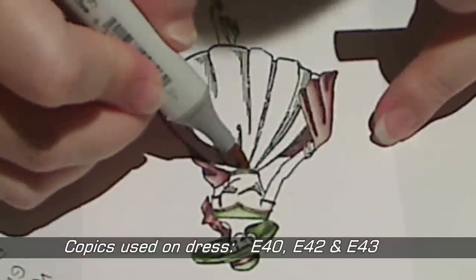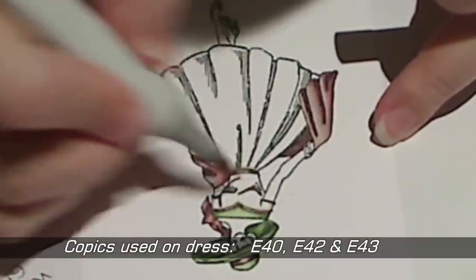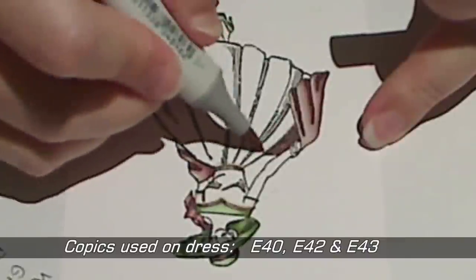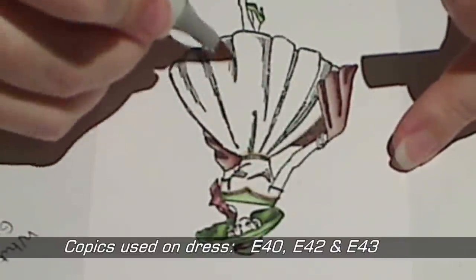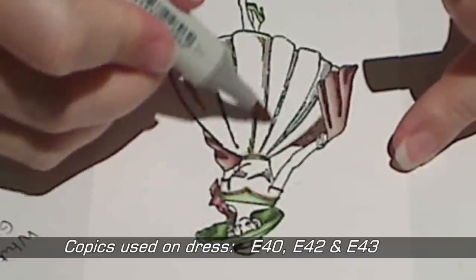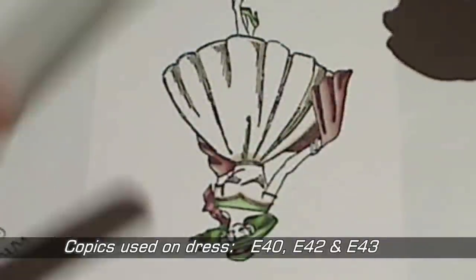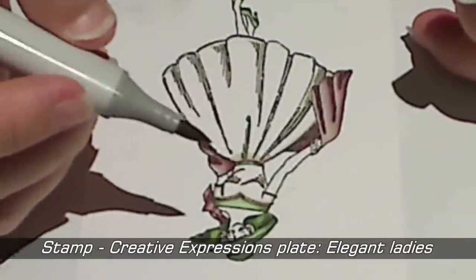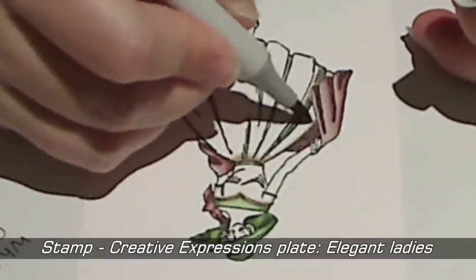I've started colouring with the darkest colour, which in this case is E43, and I'm working my way towards the lightest colour. Now it's really important when you're trying to make something look close to white or off-white that you don't over-colour your image, or it can end up looking really grey or brown depending on the colours that you're using. For this project I've picked a stamp from a company called Creative Expressions in the UK, from the Plate Elegant Ladies.